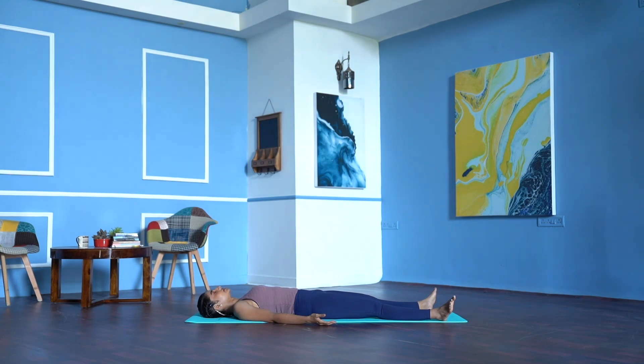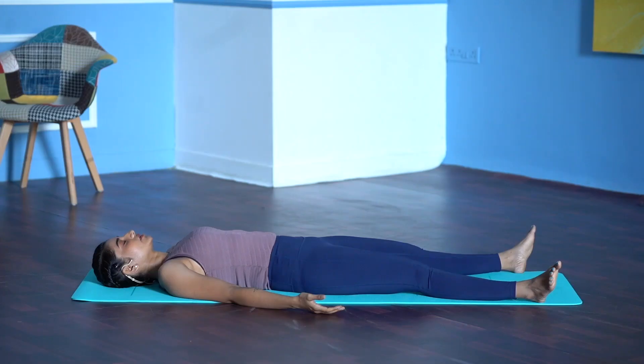Ankles. Kneecaps. Hips. Relax your fingers. Wrists. Elbows. Shoulders. Relax your facial muscles. Top of your head. Sides of your head. Back of your head. Stay with this feeling of relaxation for a while.